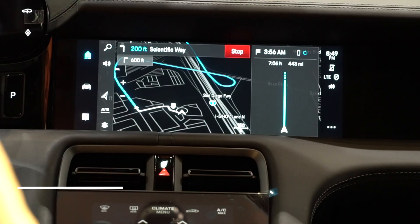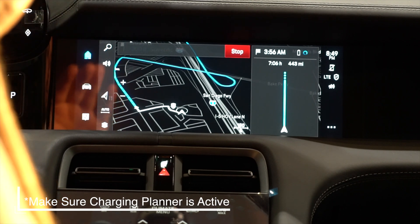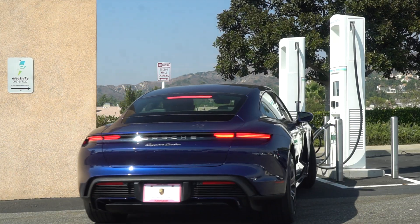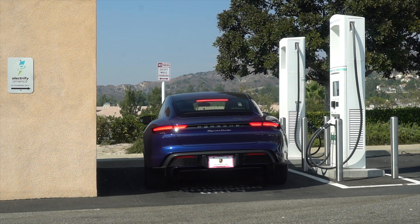If you have the destination for that Electrify America charging station already input to your car's PCM, the car is already going to start preheating or pre-cooling the battery, so by the time you get to that charging station it's already going to be at that optimal temperature. If that charging station is only a couple miles down the road, that's not going to give enough time to reach optimal temperature, so it will just take a little bit longer once you arrive.